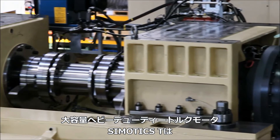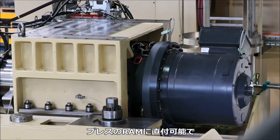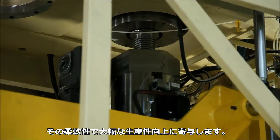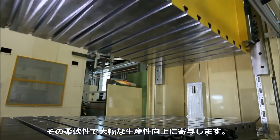The extremely powerful Simotix T heavy-duty torque motors are directly connected to the press ram without any coupling and combine enormous flexibility with significantly increased productivity.